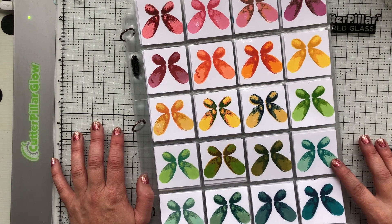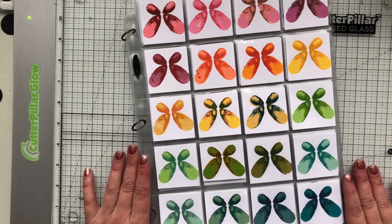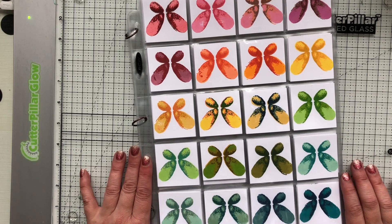They're juicy. They have so many fun properties. They stamp well, they're solid, you can watercolor with them. There's just a lot you can do and you can check my YouTube channel for some other things I created using the inks and different techniques.